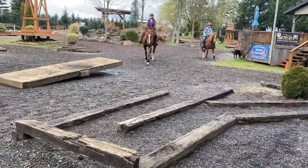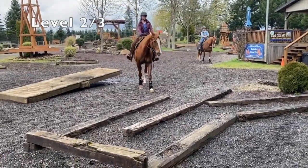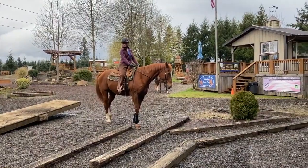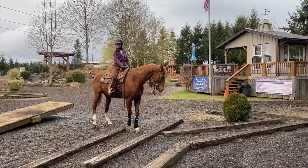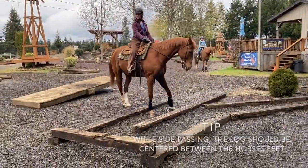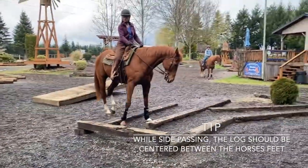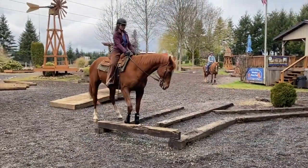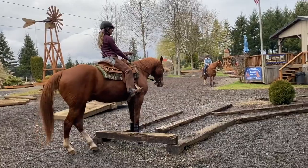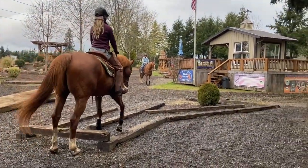We have Mackenzie and Ruger. They're going to show you yet another way to do the maze. Side pass, then move that rear end around. Side pass again. Now that you're in the center, step right over.